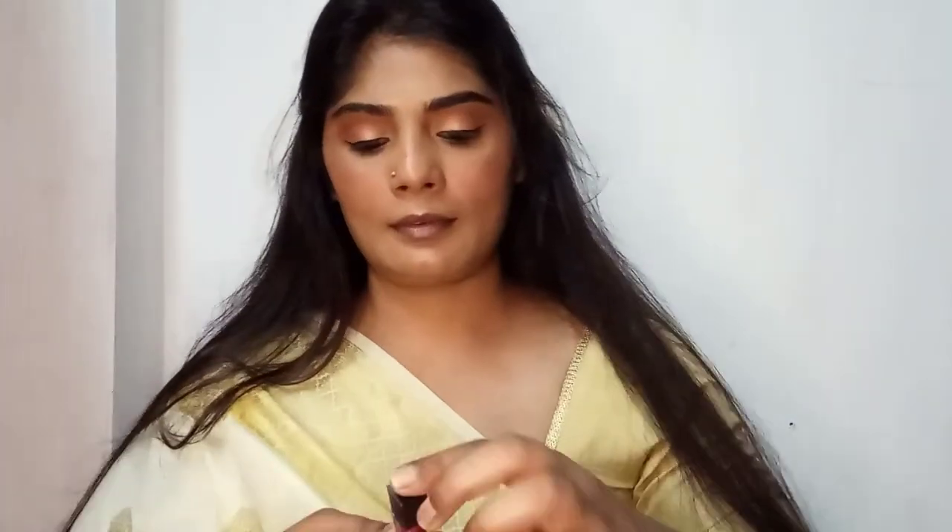Once I finish with highlighting I'm moving on to my lips. I'm using this mini matte liquid lipstick from Sugar Cosmetics. I'll leave all the product descriptions in the description box below. I'm not using any liner — just directly applying it. Make sure when you apply a matte lipstick you use a really good lip balm first, as matte lipstick can make your lips look dry. Applying lip balm will make the application easier and your lips won't look dry.